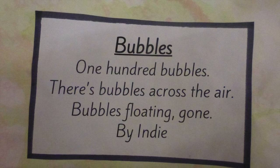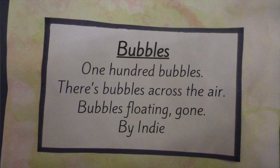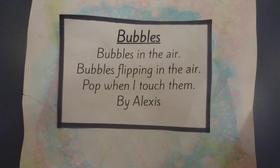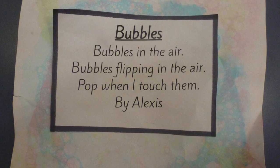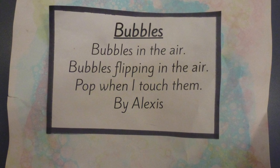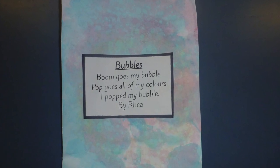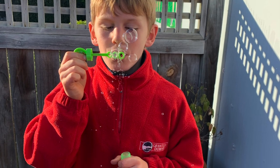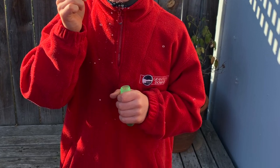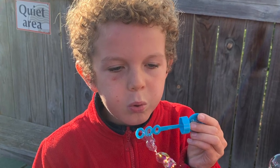Bubbles. There's bubbles across the air. Bubbles floating, going by. Bubbles in the air. Bubbles flopping in the air. Popping in touch on by Alexa. Then goes my bubble. Pop goes my colors. I pop my bubble barrier. Bubbles are safe and I explore like a volcano popping on your face.